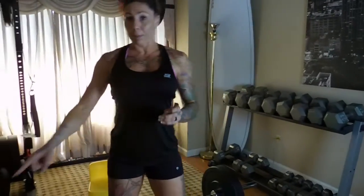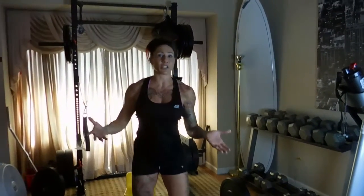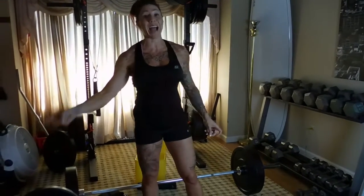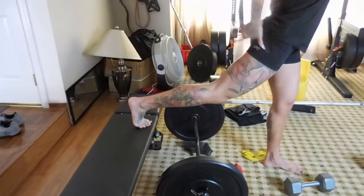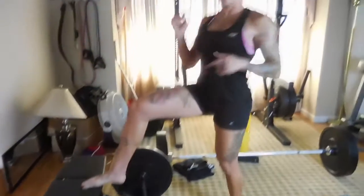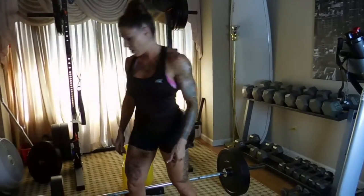I'm going to start with a bench lunge — a Bulgarian split squat — with the barbell on my back and my back foot on the bench. When you have your back foot elevated, this glute will activate more. When you have the front foot elevated, it'll be more quad-based.